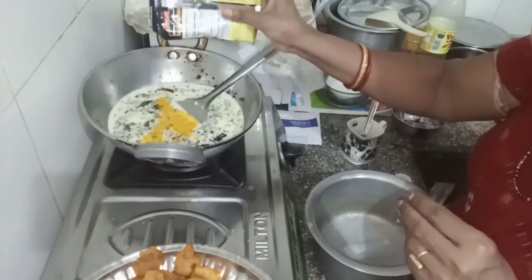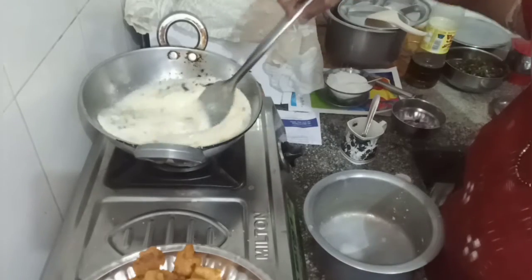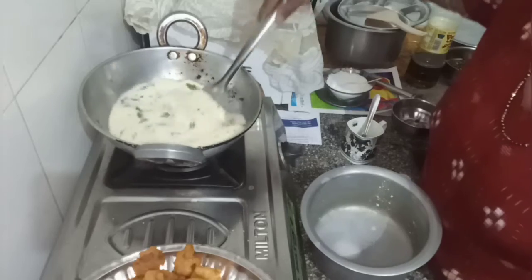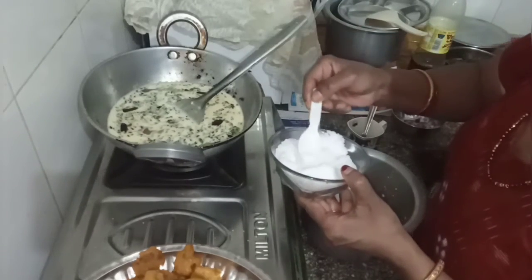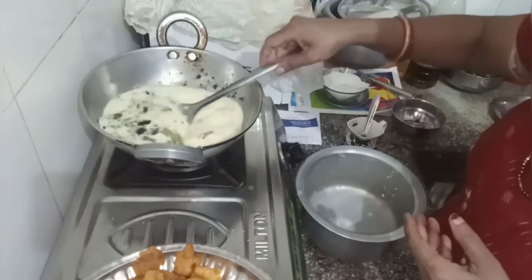I am going to make the rice cake a little bit more. I will make the rice cake a little bit more. I will cook the rice cake in the flour.